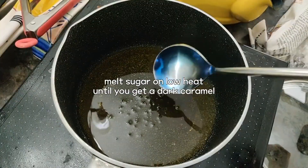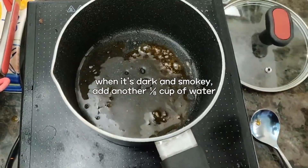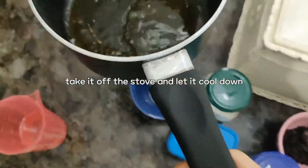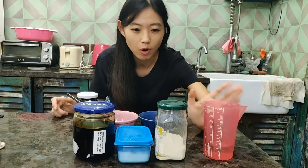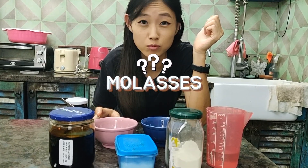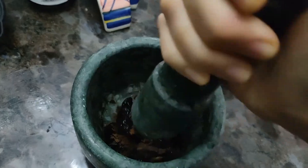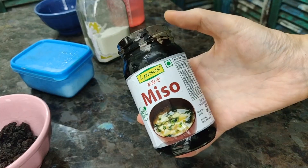Alright, so let's make the black bean paste. First of all, we need to caramelize the sugar. While cooling down the caramelized sugar, we need water, all-purpose flour, salt, soy sauce. The recipe says I need molasses, but I couldn't find it in the supermarket, so we're going to use jaggery. I broke it a little bit so I can easily use it. We're going to use dark miso paste.